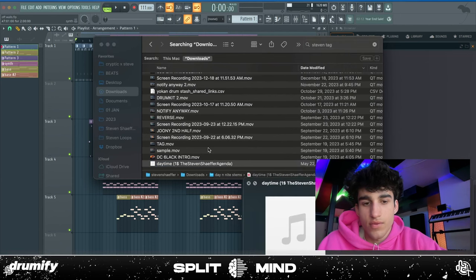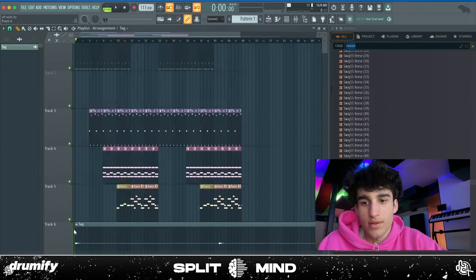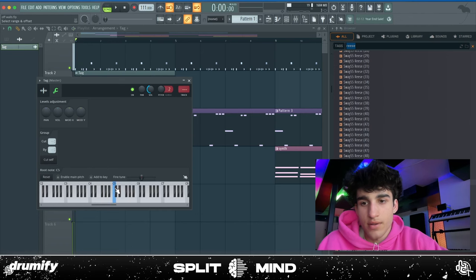I haven't done this since early 2023, but I think I'm going to try putting my tag on this — it's just an elephant sound with a bunch of reverb, pitched to the key of the beat.